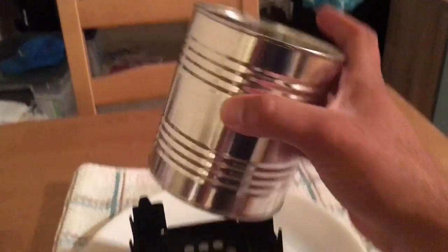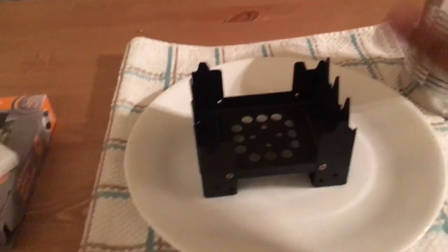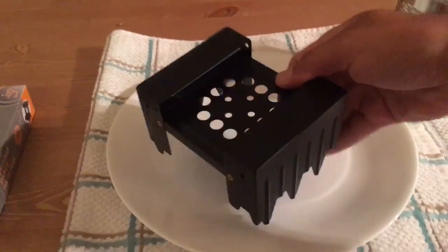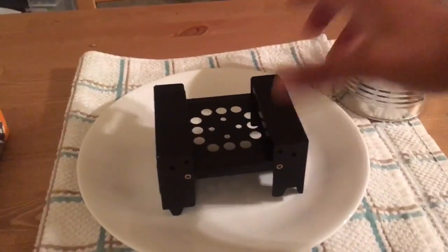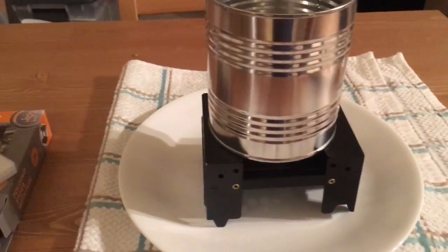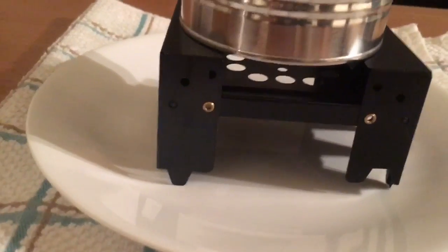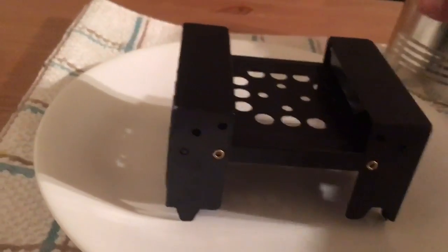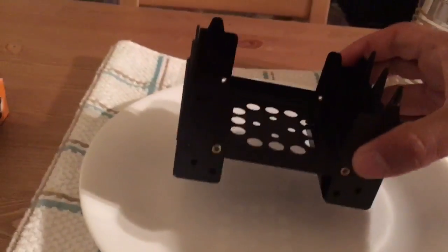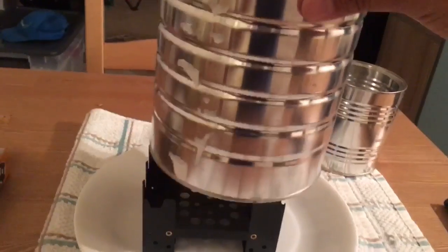I realized that the pot doesn't fit on the stove, which is kind of a dud for me already. Maybe if I position it differently it would work, but I'm not sure how well that would go.